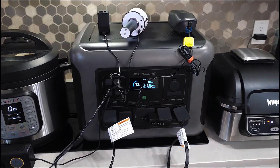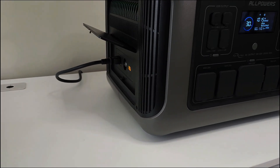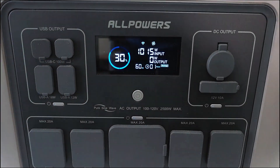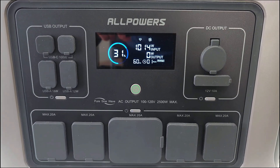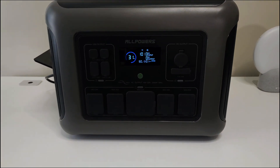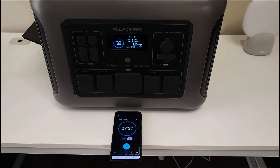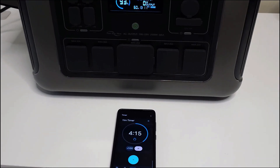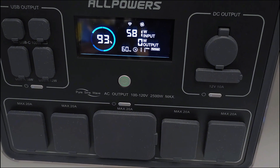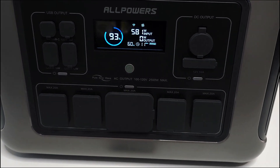I made the executive decision not to drain it to zero — that would be a big waste of energy. Instead, at 30% remaining, I plugged it into the wall and into my electrical socket. It's showing just over 1000 watts input and one hour remaining to a full charge from 30%. I set a timer to check on it. When I came back, the input had dropped from 1000 watts down to between 600 and 700 watts, and it's now showing 581 watts.